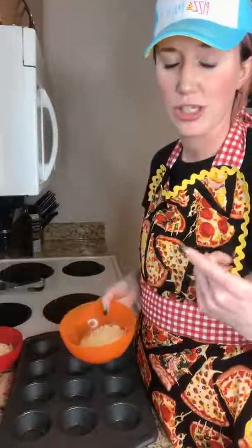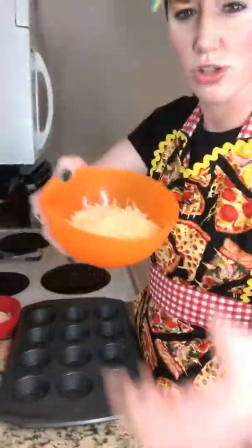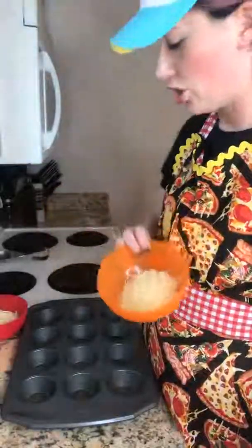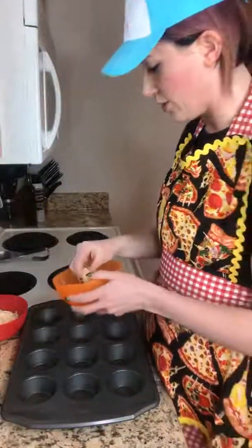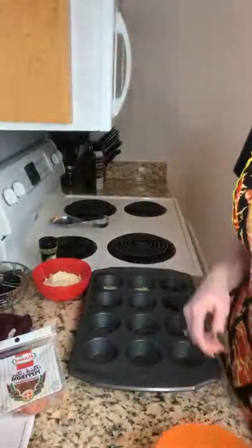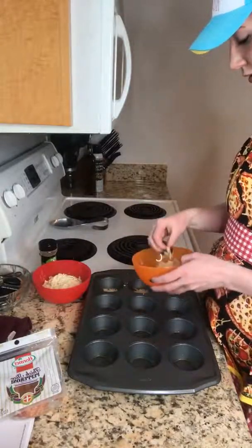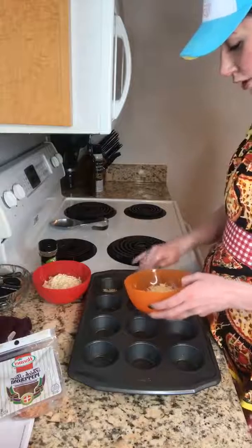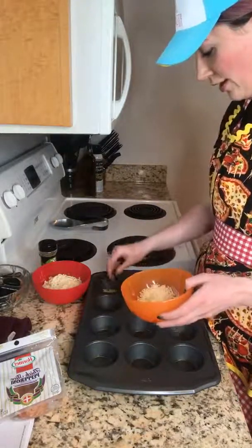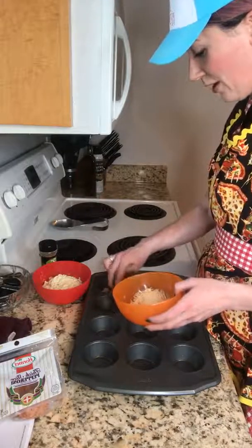I'm not gonna explain the whole recipe because you guys are smarter than that. Here I have some shredded parmesan cheese. You're gonna take about a tablespoon and put it in the bottom of the pan. Can you guys see what I'm doing? Drop me a three in the comments. I'm putting cheese in the bottom of a muffin tin — it is not rocket science. I'm from Wisconsin, and we like cheese in Wisconsin.